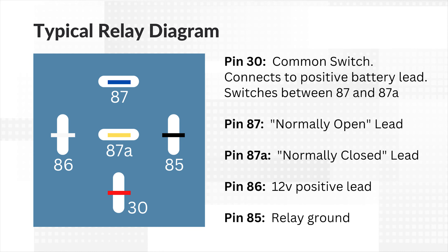The relay itself is switched on or off by a remote switch, connected to pin 86 (the white wire), which is then grounded by pin 85 (the black wire).